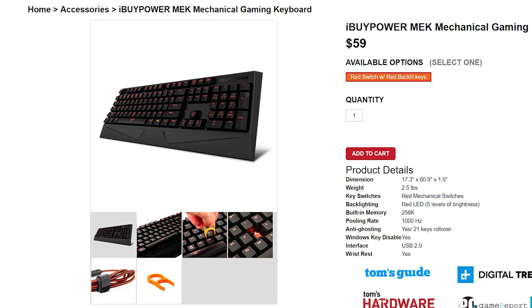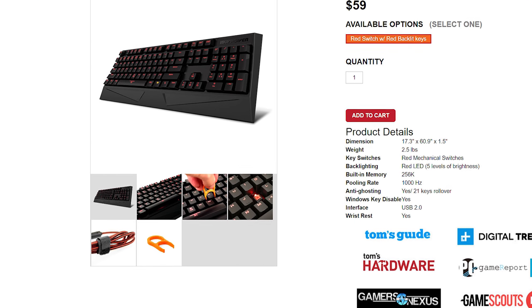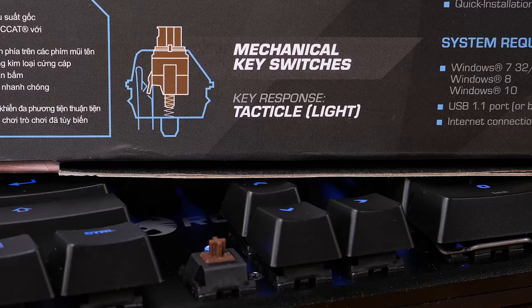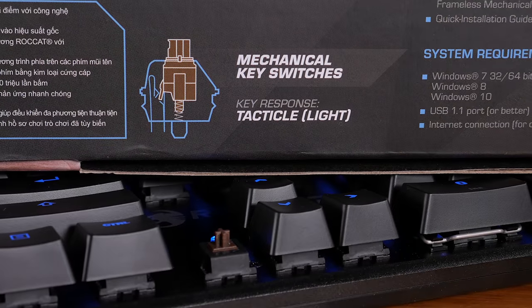This Rocket keyboard employs not Cherry MX or Kailh switches, but instead TTC Brown mechanical switches, which I haven't encountered before. I know the TTC Red switches were featured on the budget MEK keyboard, and from all reports they were very similar to the Cherry MX Reds. These TTC Brown switches seem to follow suit — they're very similar in feel and sound to the Cherry MX Browns. If anything, they feel slightly lighter and make a higher-pitched sound.